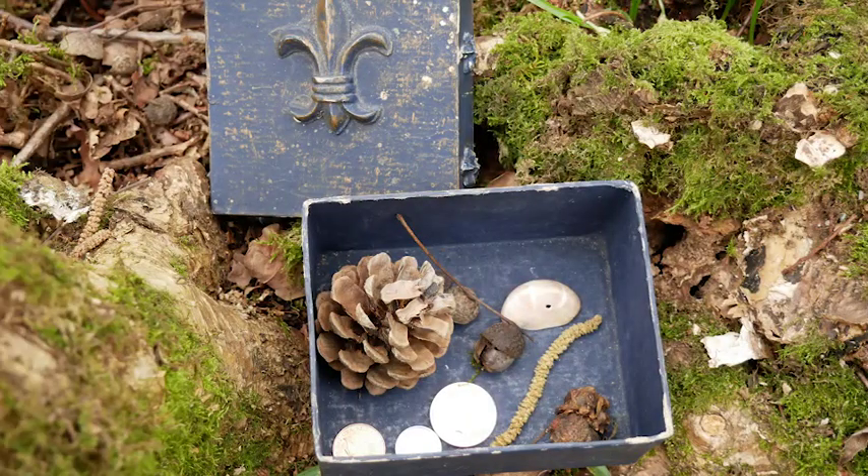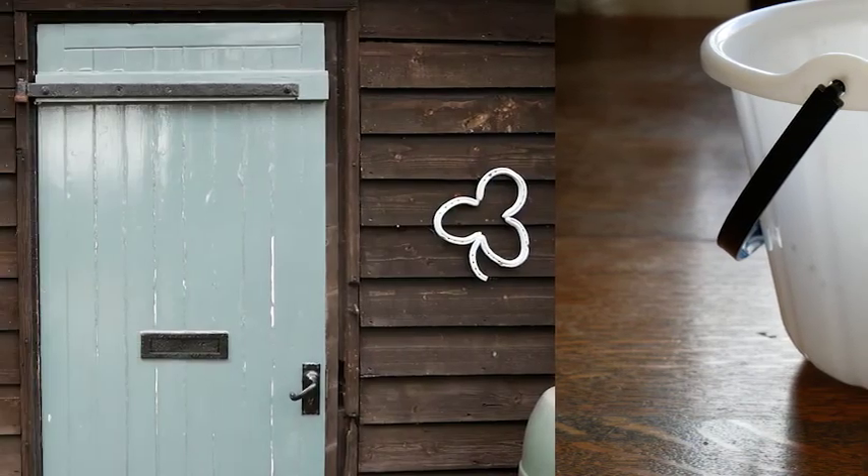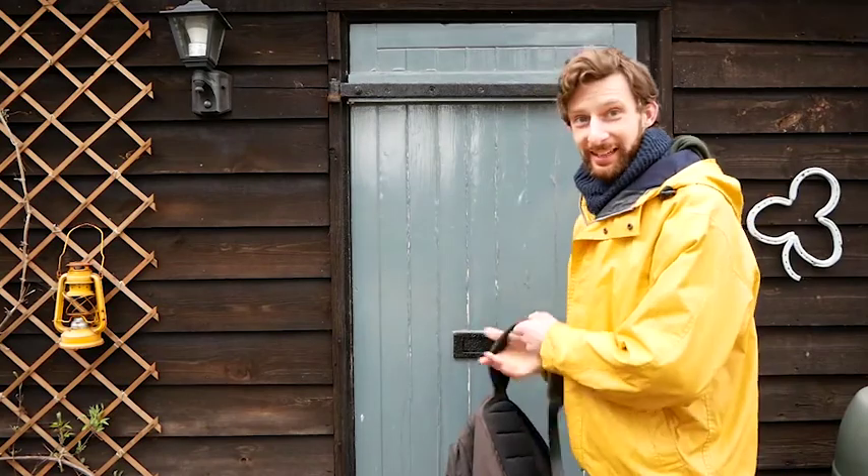This activity is called treasure box. You can do this activity all year round. For this activity you'll need an old box or an empty matchstick box, and you might want a bucket or container to collect things in. Everything else we can find along the way. Once you think you've got everything you need, head outside and let's get wild.